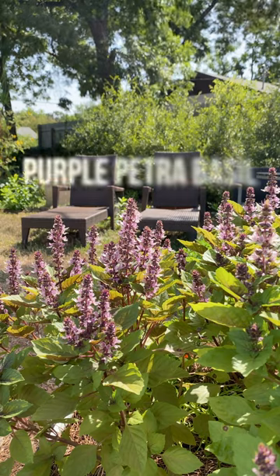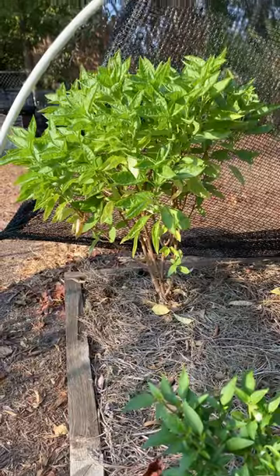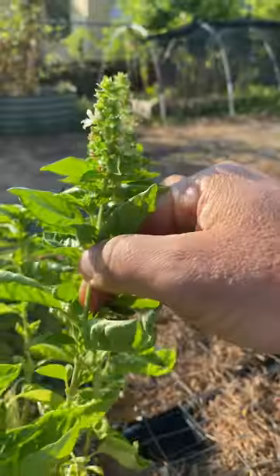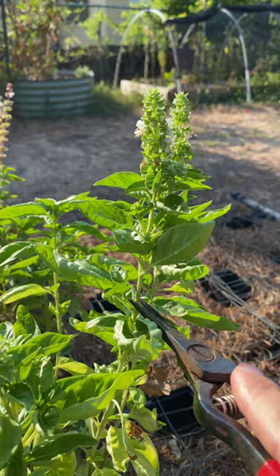Hey, it's Scott from New Garden Road. Basil is one of those crops that will just keep producing with some regular maintenance. This sweet basil plant is really compact and bushy, got lots of branching, and I keep pinching it back. If you follow the stem down to where it forks, you'll see some new leaves forming, and that's where